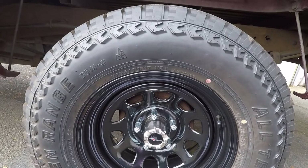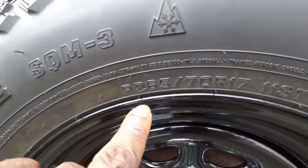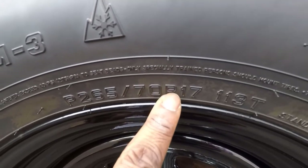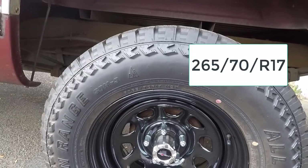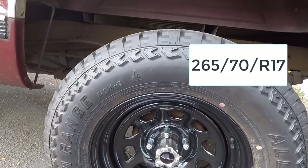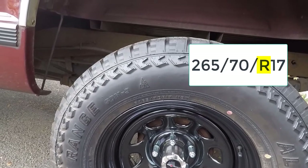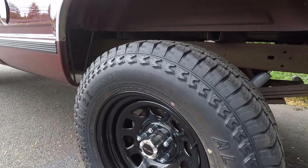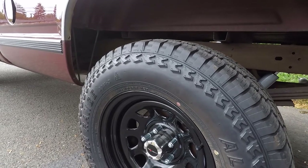Between the aspect ratio and rim diameter is the construction of the tire. So we've got 265 for width, 70 for aspect ratio, and then a letter R. If the tire size is 265-70R17, the R stands for radial, which means the layers of the tire run in straight lines across the tire. If there is a B instead of an R listed on your tires, the B stands for bias construction, which means the layers run diagonally across the tire.